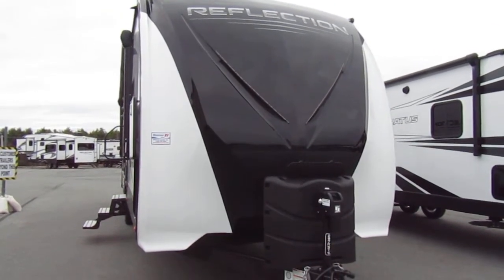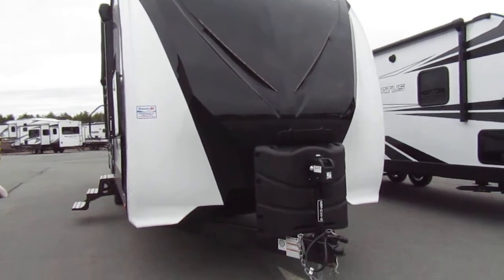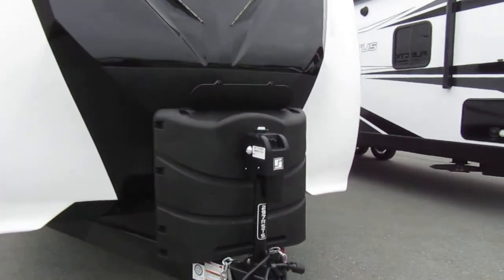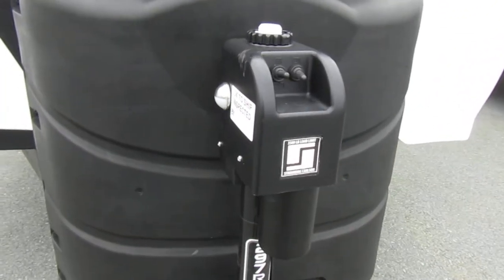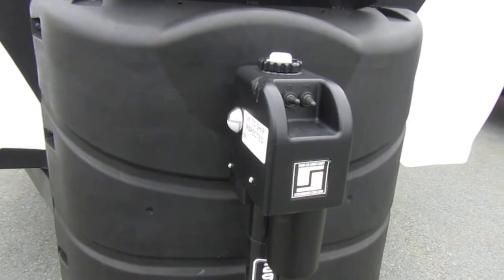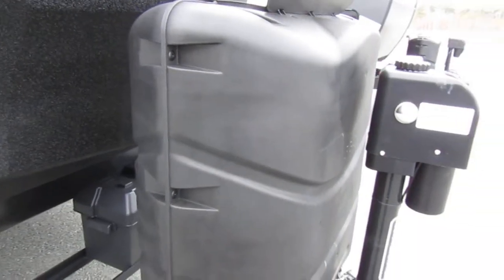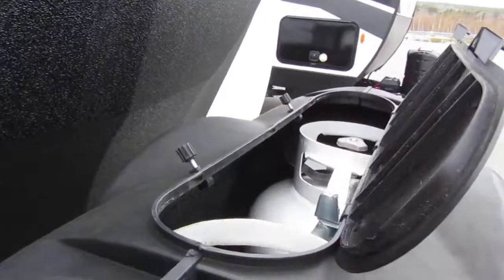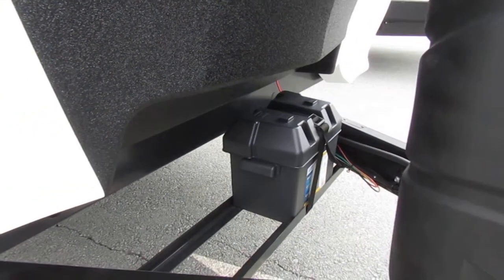Today we have the 2021 Reflection 297 RSTS, and we're going to start with the front. We have a power front tongue jack, and you have the buttons there for up and down, and there's also a light button, your propane tank cover, and there's an easy access lid for turning your tanks off and on. And that's where your battery is.